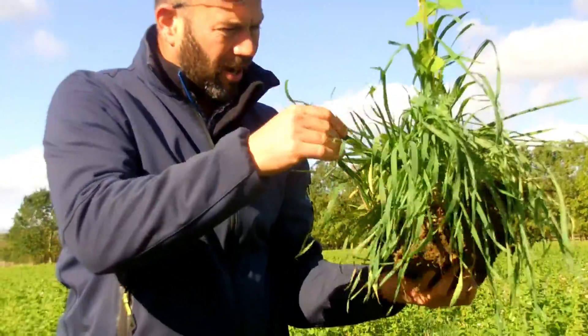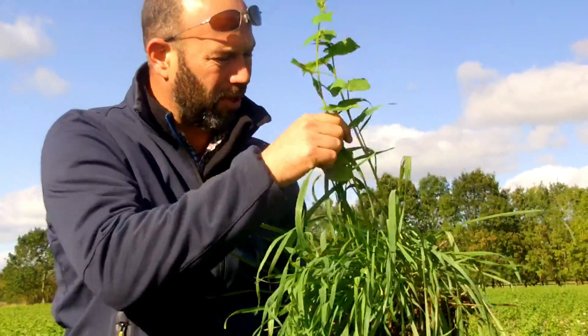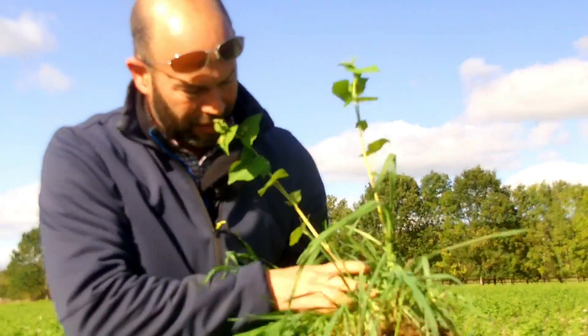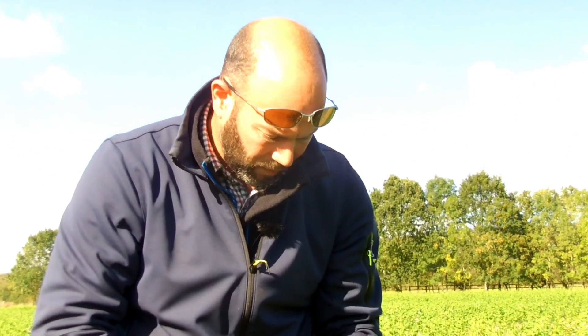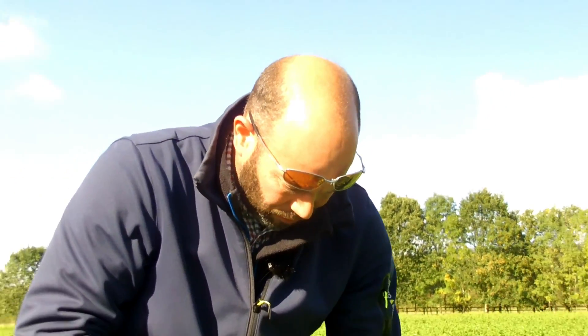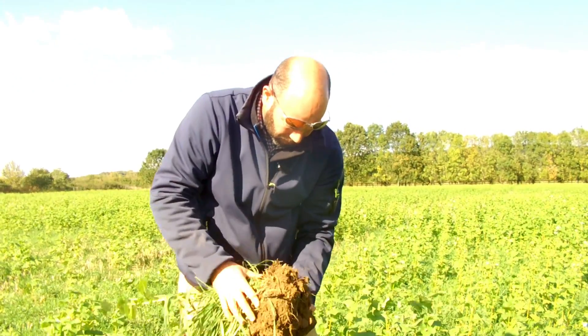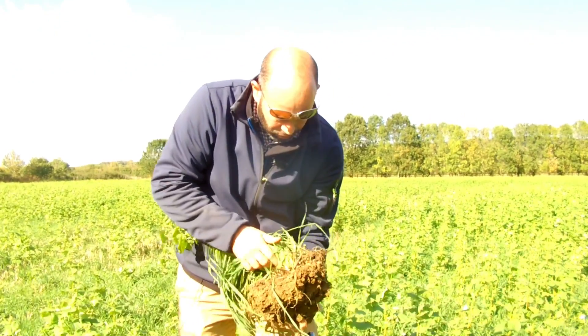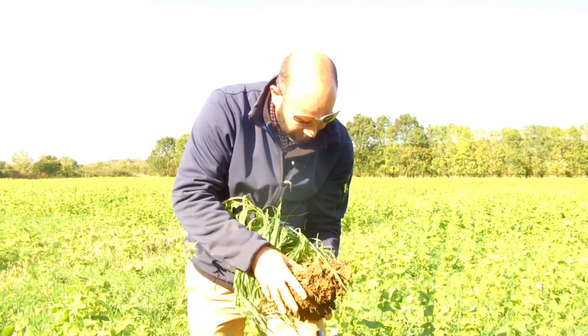We have some rye, forage rye, and then some Phacelia, some buckwheat, and there's some vetch dotted around as well. Very different sort of soil — not the stone in it — but still loads of roots. Previous straw chopped, no slug pellets out here at all to get this going.